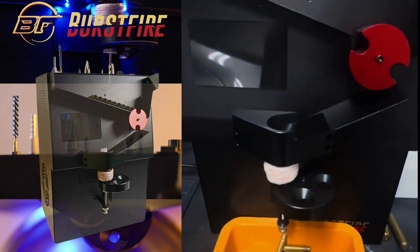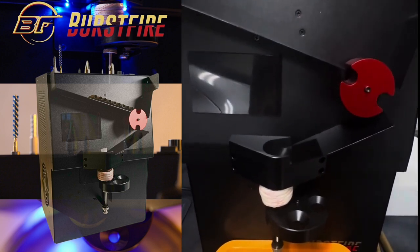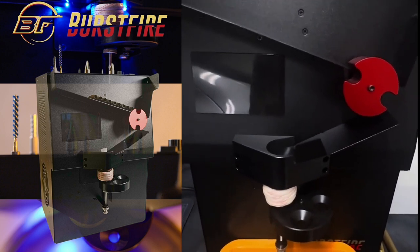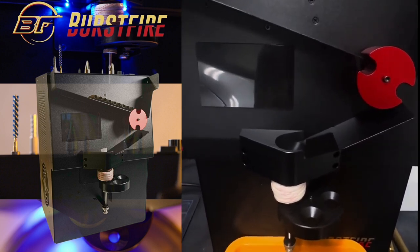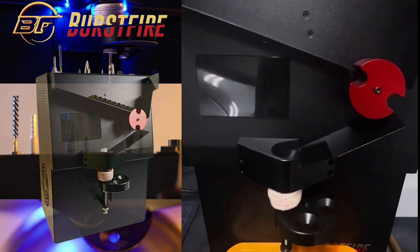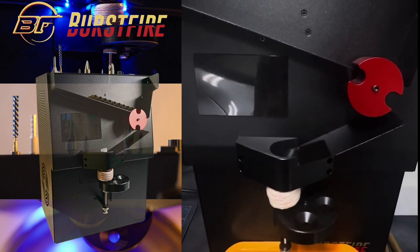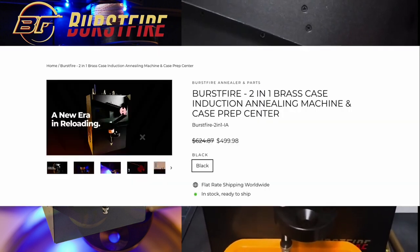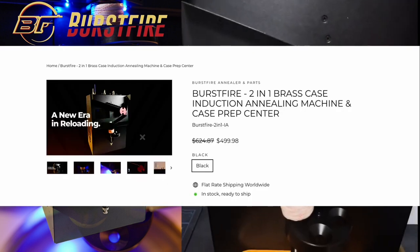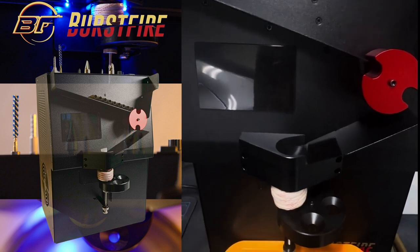It's a very simple solution: stack the cases, select the right wheel, select the right caliber disc, make sure everything feeds and functions, adjust your height, and let it fly. Any questions, let us know. These units begin shipping on the 16th — don't hesitate to reach out. The introductory pricing deal also ends on the 16th, so take advantage while it lasts.